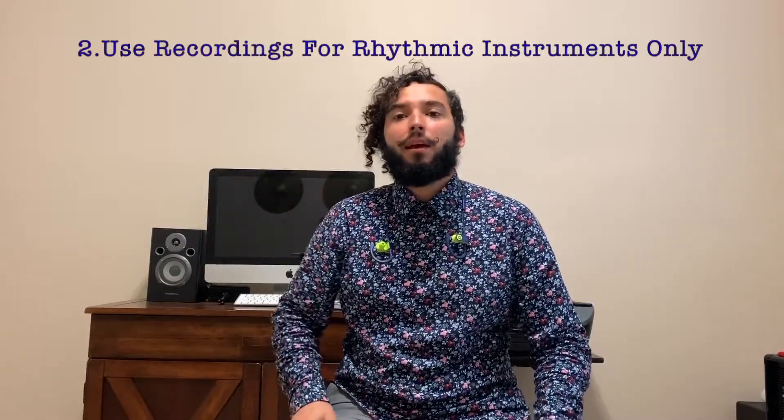Number two, playing along to music doesn't work well with melodic instruments — I'm sorry, but it just doesn't. I suggest using recordings on rhythmic instruments like a snare drum, a bass drum, a drum set, or any type of Latin instrument.